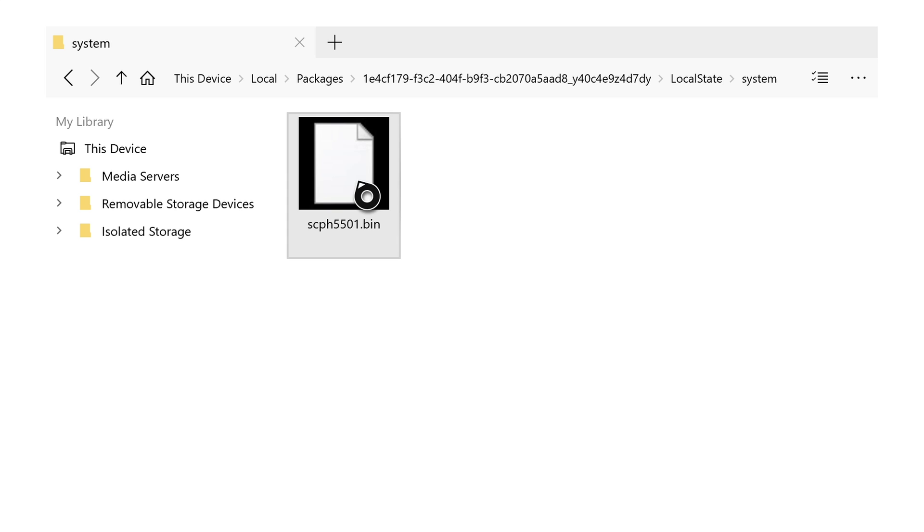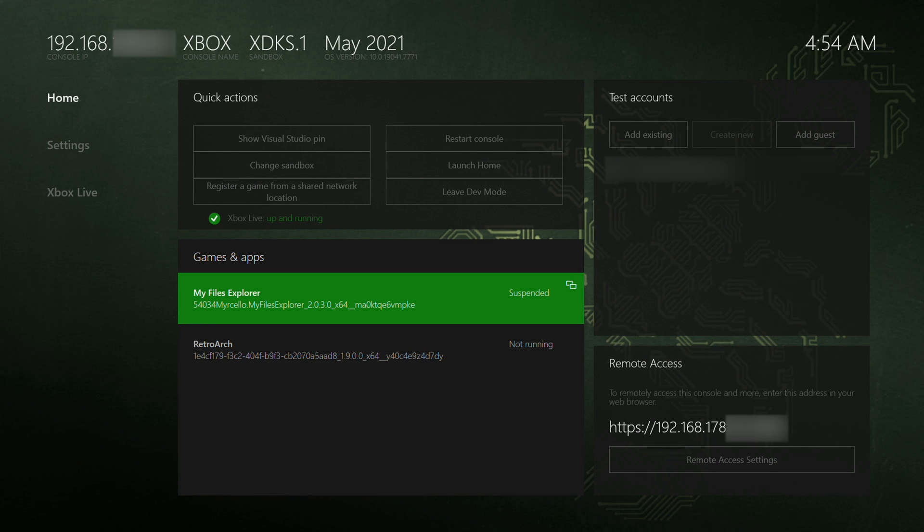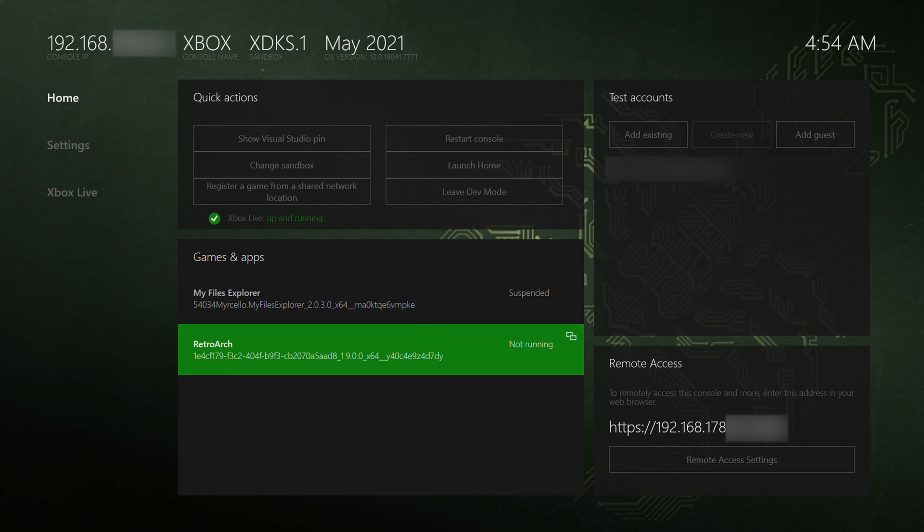From this point we're done — our BIOS file is now inside our Xbox. To get back out, click the Xbox home button, go home, and you'll be brought back to the dev mode UI. From there click down and open RetroArch, which will take a second or two to boot up.